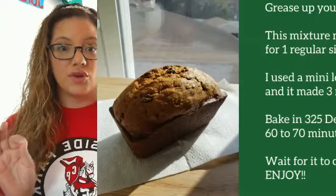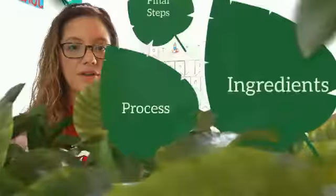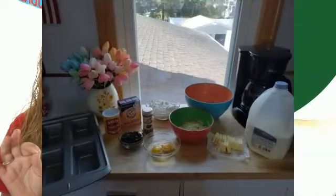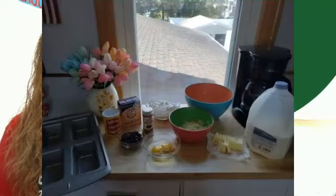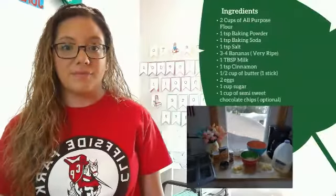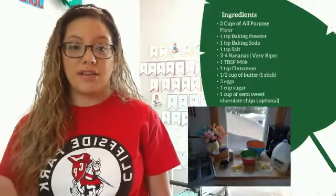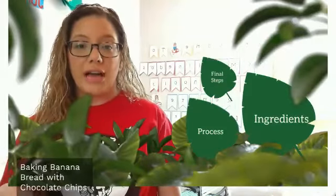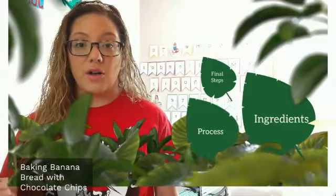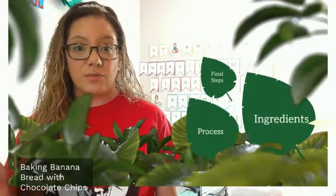So good — such a good option to have. Let me go back to the layout of the ingredients so you can see what I do: I set everything up and prepare it ahead of time. I hope you enjoyed this process of baking banana bread. You can rewind, fast forward, and pause if you need to look at the steps. I'll also include the ingredients and steps in the description of the video.